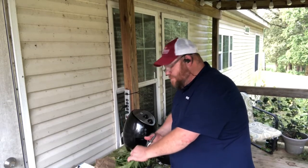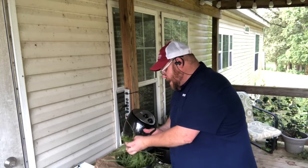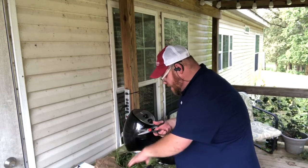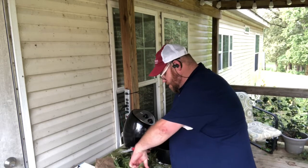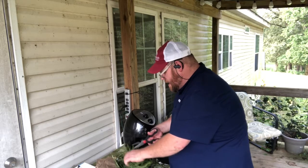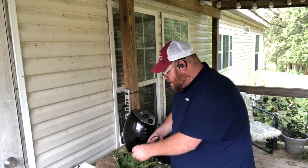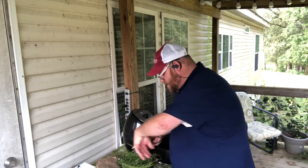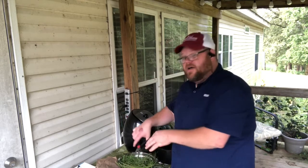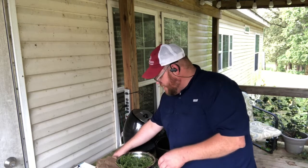A lot of people have gotten used to using air fryers these days and I hear a lot of opinions — love it or hate it. You may find that somebody didn't like their air fryer and it could be something you might be able to add out into the shop. It's a whole lot cheaper probably than a new microwave. Personally, I still kind of prefer my microwave method from a couple of years ago — it seems to be a little faster.